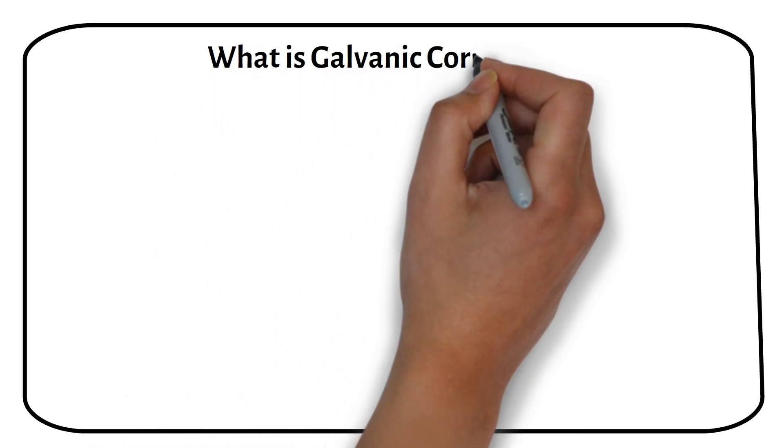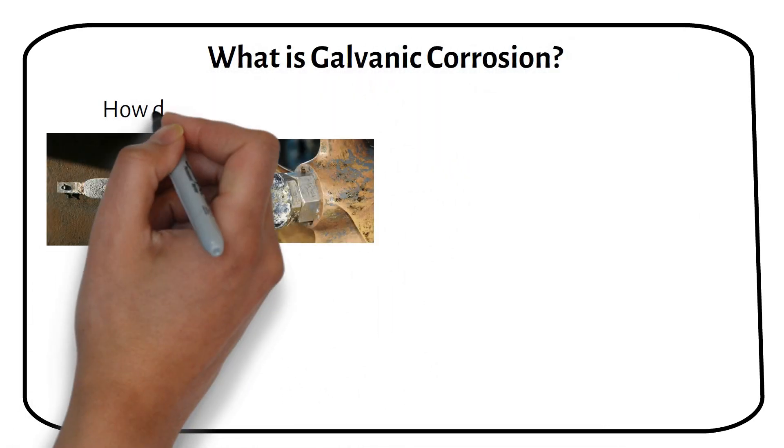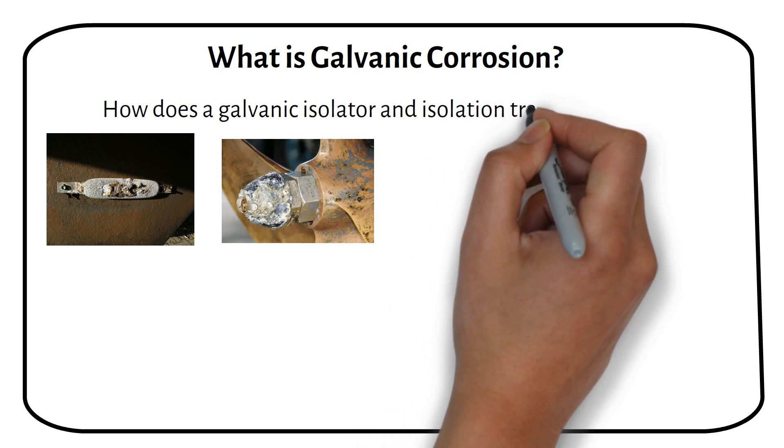In this video I will explain what galvanic corrosion is and how a galvanic isolator and transformer works.